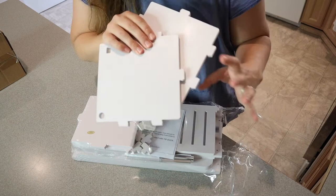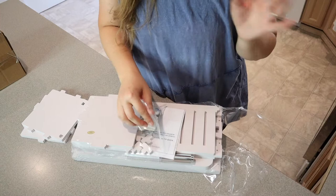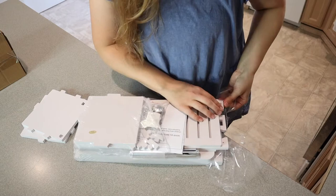I just want to show you up close what material this is. This is a waterproof PVC material, which is going to make it insect proof and moisture proof, corrosion proof, mildew proof — all that stuff, which is perfect especially for being used in a bathroom. That way it's not going to be damaged when it does get water on it, which is going to happen.